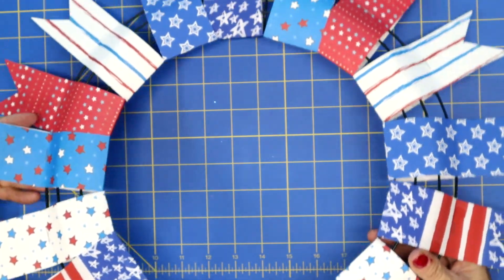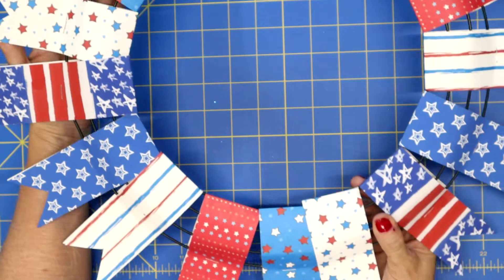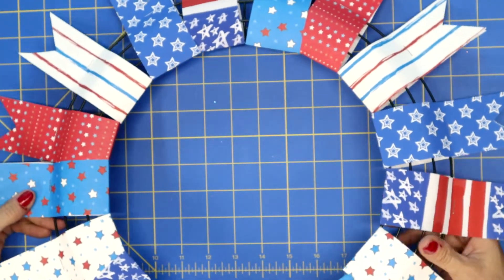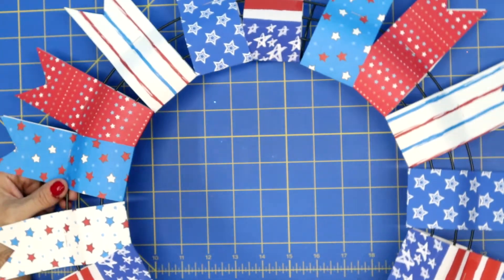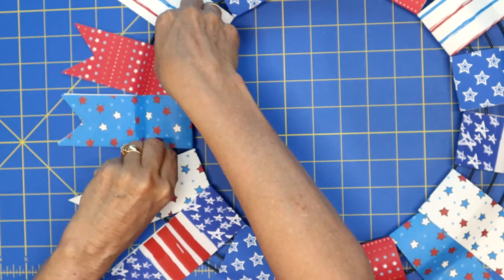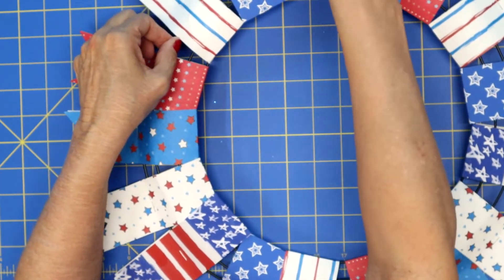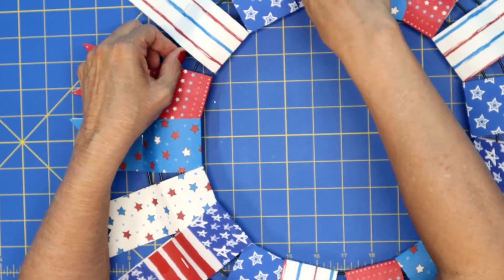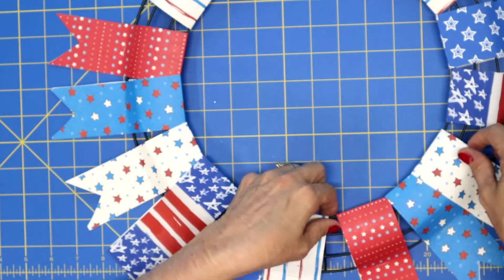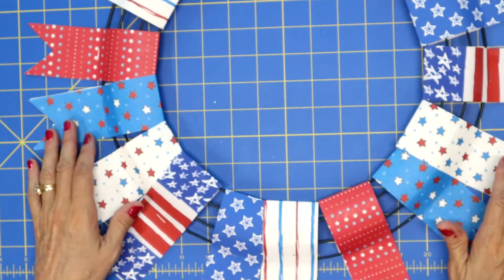That is so cute and so easy! With this particular wreath I only used 17 of my strips of paper. You could definitely overlap them a little bit, but I actually think it looks pretty good and pretty full. It just kind of depends, and that's why I had cut a little bit of extra paper — so you can determine for yourself how much paper you want.